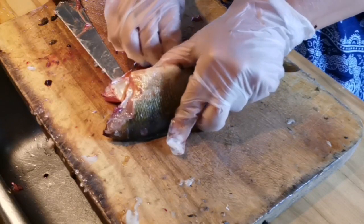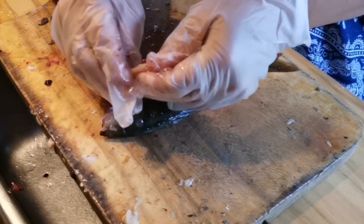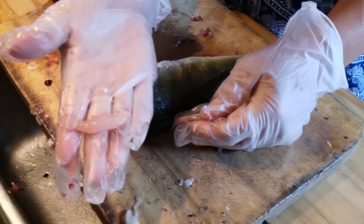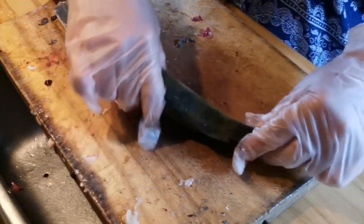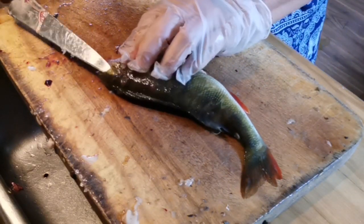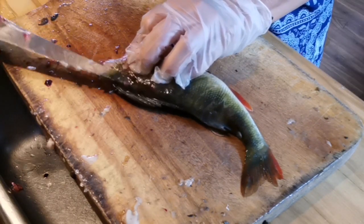Oh look what I've got — I've got some eggs in the stomach. If the fish egg is big enough I'll probably keep them because fish eggs fried is really delicious. Then use the knife to split the stomach, and at the back of the fish you want to gently run the knife to remove the skin.